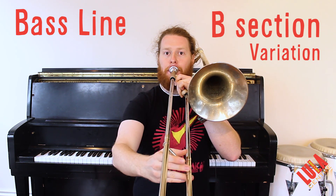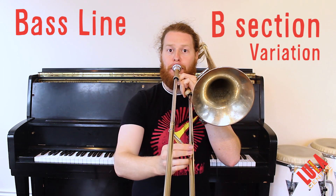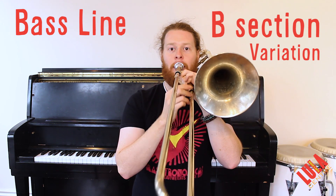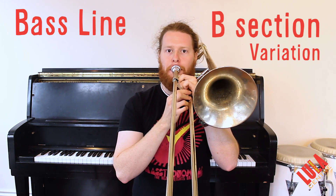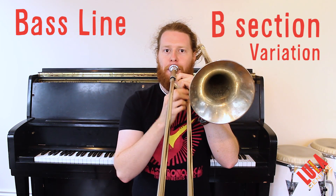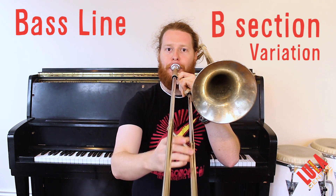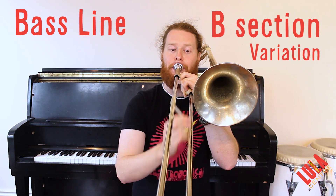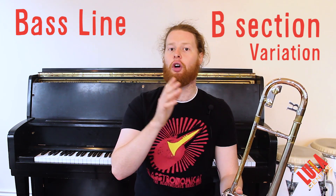The variation goes B-flat, C, D-flat if you're playing tuba. Then E-flat, F. Then the same second half of the line. The previous section is open; when we go on cue, that happens twice. I'm going to play this through for you in its entirety here.